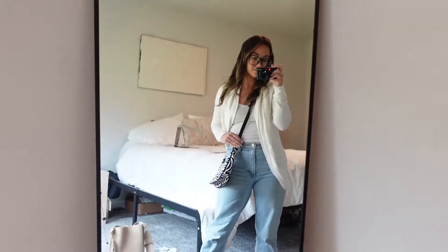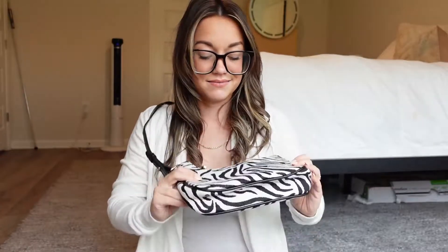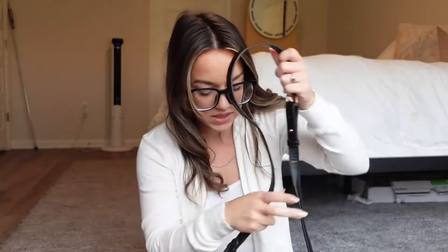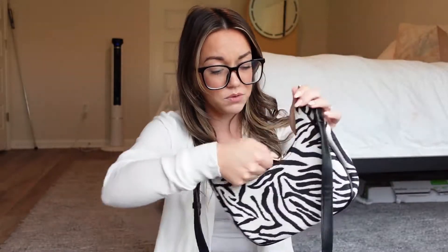It's the perfect size — it fits my large phone really nicely plus my wallet, keys, and other little essentials. You can't put a ton in this bag, but it's a really great size and it's fun. My biggest concern is the strap; I'm not sure how long it's going to really last. But overall the hardware is nice, the zipper works great, and I think it's a really nice bag.